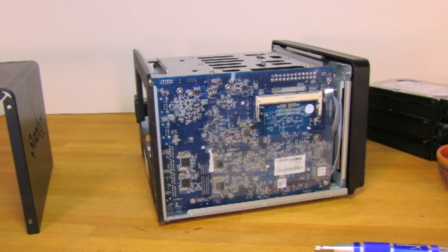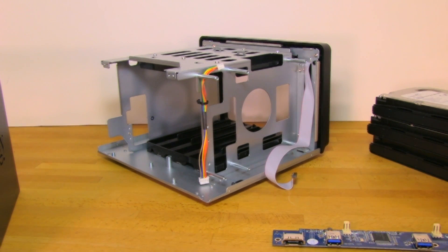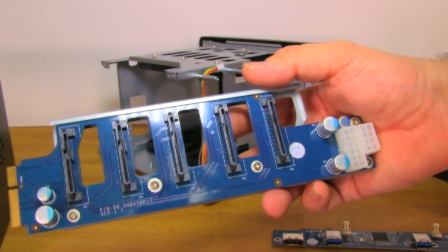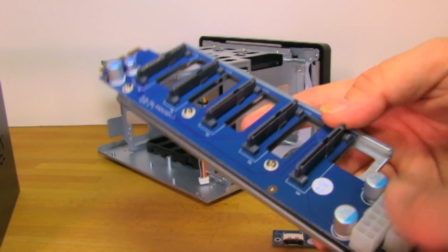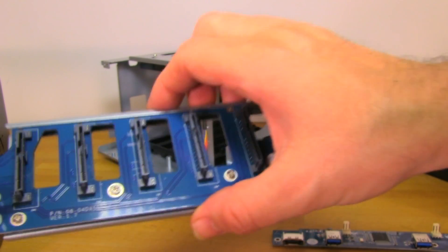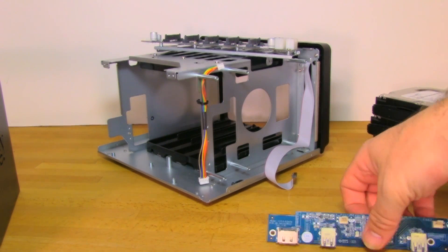Next we'll take a look at the backplane more closely. As we mentioned, this is a higher-end backplane that actually supports SAS drives, even though the system itself only uses SATA. This gives better power flow and is a better-made component designed to last. That longevity is one of the most important factors when purchasing a box like this — you definitely don't want it failing after six months or even 18 months.